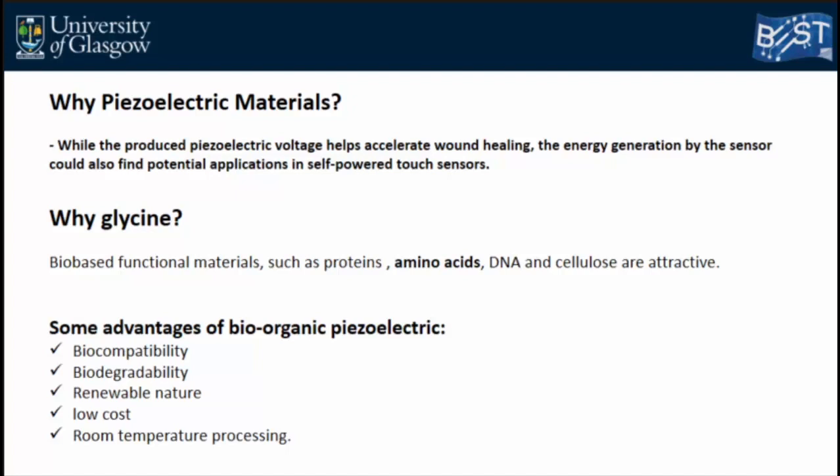Among different piezoelectric materials, some like PZT contain toxic elements that cannot be used for this purpose, and for others biocompatibility is not fully approved. They also require high processing temperatures and electrical poling. Recently, bio-organic materials such as proteins, amino acids, DNA, and peptides have been shown to have piezoelectric properties and are a good candidate for this application. Although their piezoelectric signal level is lower than inorganic materials, they offer advantages such as biocompatibility, biodegradability, low cost, and simple low-temperature processing.